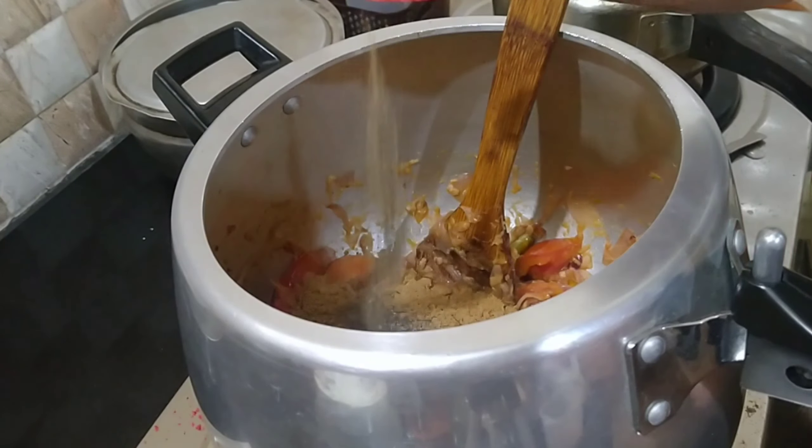Mix the cooker in the middle and add the microwave. I will add the raisin and fry the raisin.